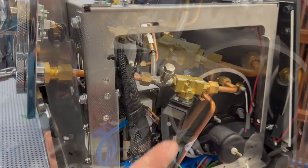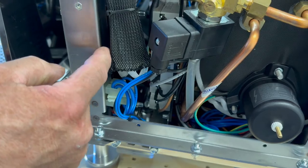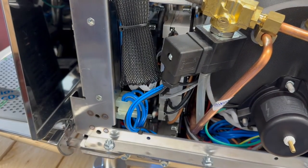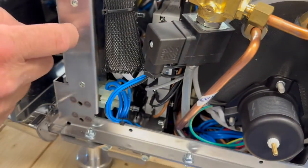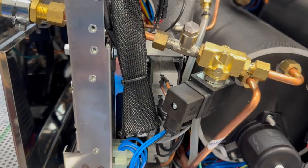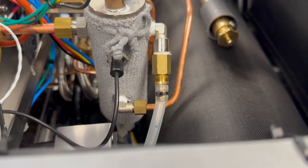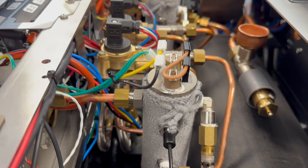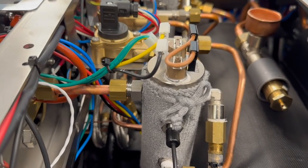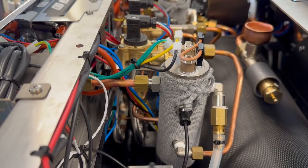The steam boiler solid-state relays are right behind here, and in front of that is the activation board for the brewing groups, group heads, and heating elements. The main CPU board is over on the other side — the main board sends the signal to the activation board. Here's the brew boiler with the temperature sensor on the side. Those are safety devices on top in case of dry boiler or overheat. The heating element underneath is replaceable.